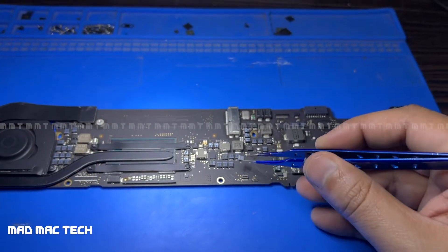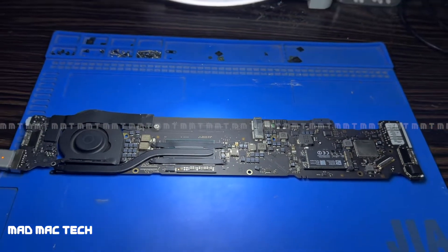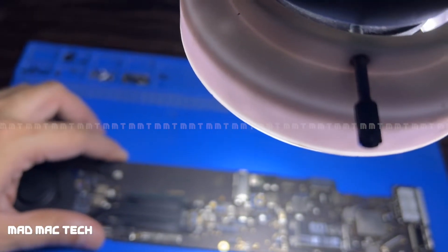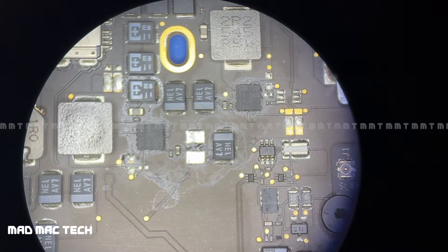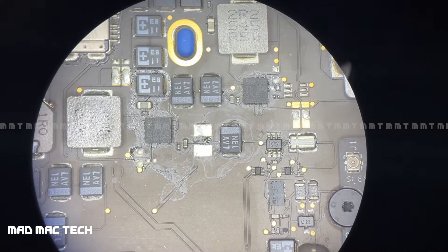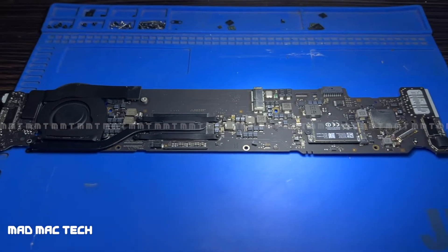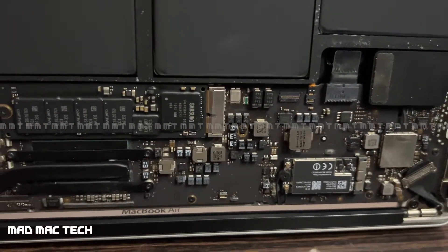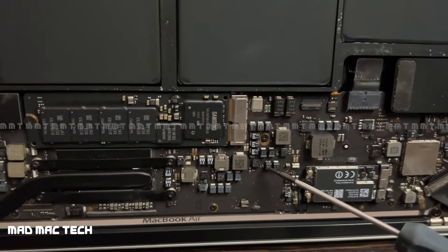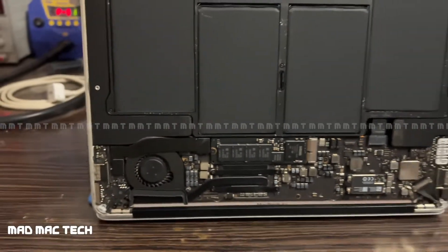That cap was the culprit. I'm going to replace it from a donor board. I'll put the board back in the casing. The problematic capacitor was this one — it was causing the entire board not to power on. Now it's all reassembled in the casing.